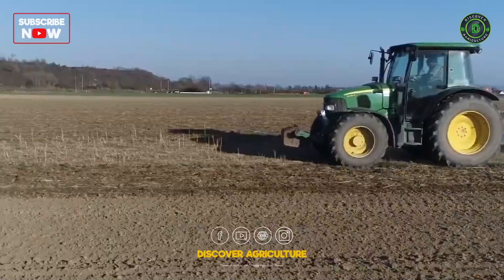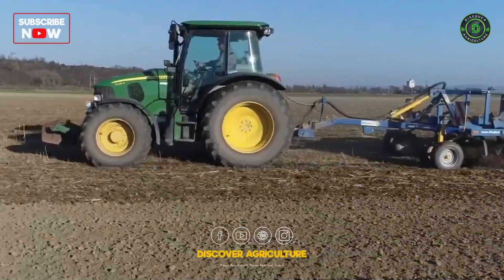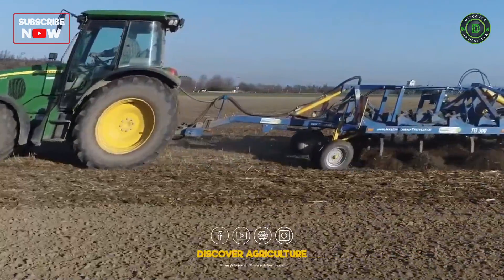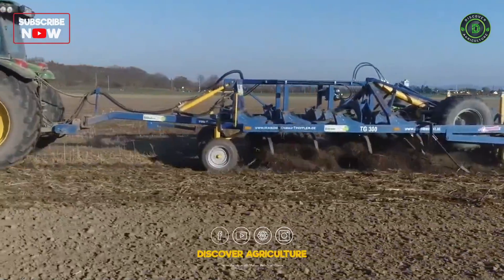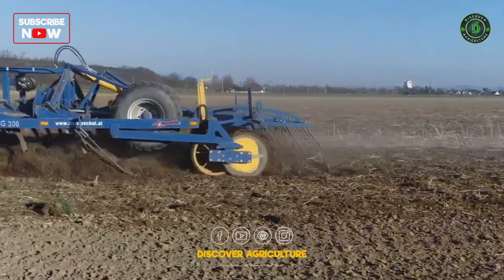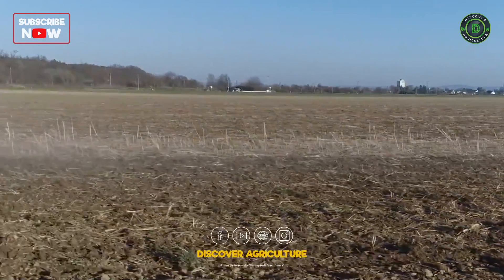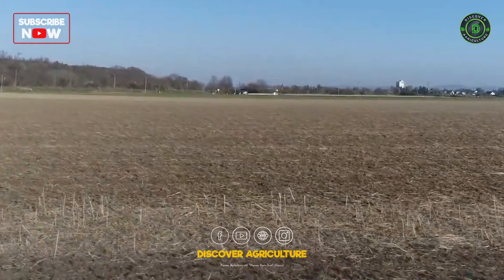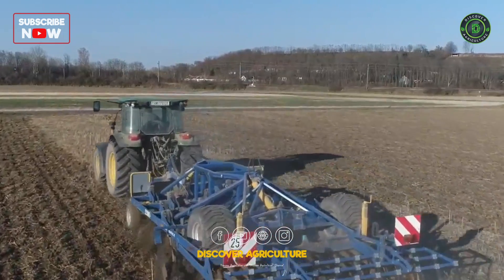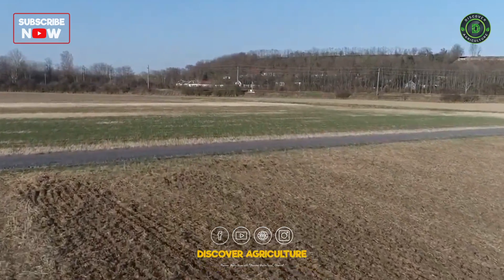Using Grand Farm as an example, I would like to show how reduced tillage can be implemented. The plow was banned from our farm about 30 years ago. We then used a two-beam, 4.7 meter wide fixed wing cultivator to a depth of about 15 centimeters. With a total weight of 11 tons, this often led to further soil compaction and a plow pan.